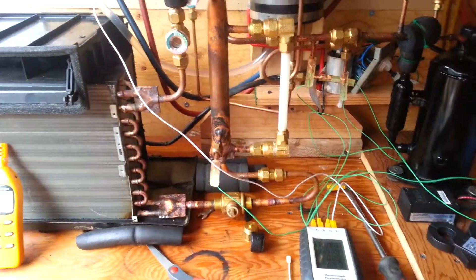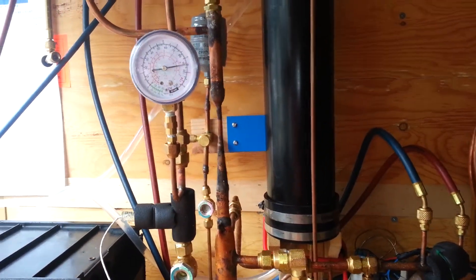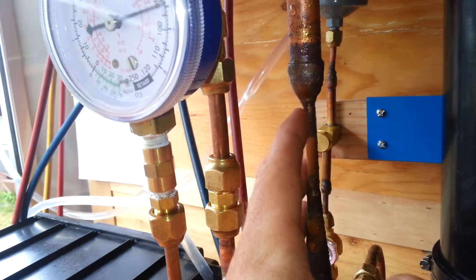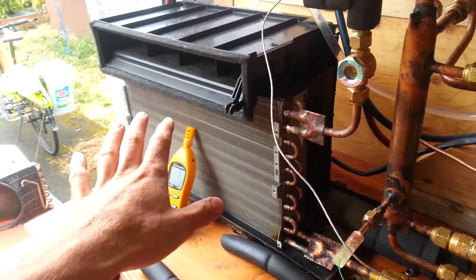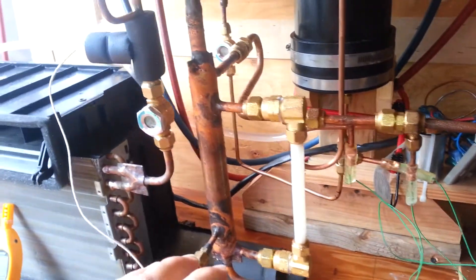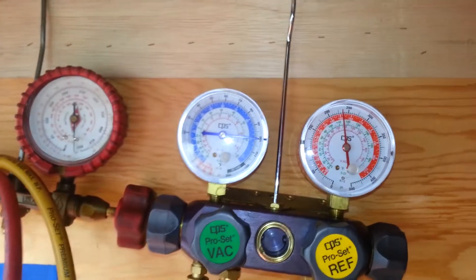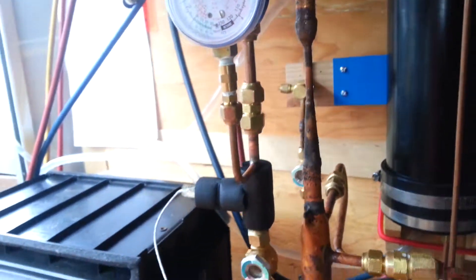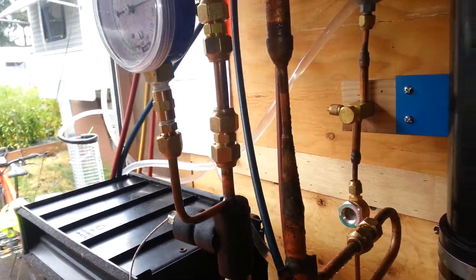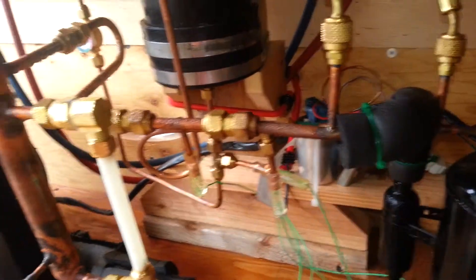I'm starting to get this thing dialed in, and I couldn't be much happier, to be honest. It's a little difficult to control. What I want is to get a pressure differential — I want my evaporator to actually operate at a slightly lower pressure than what the compressor suction has to compress. Here we have about 93 pounds per square inch, and our suction is operating at 100 PSI, so I actually have a 7 pound differential. If I understand this correctly, the ejector itself is actually doing some of the compression.